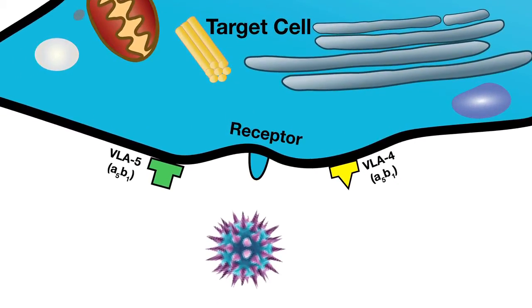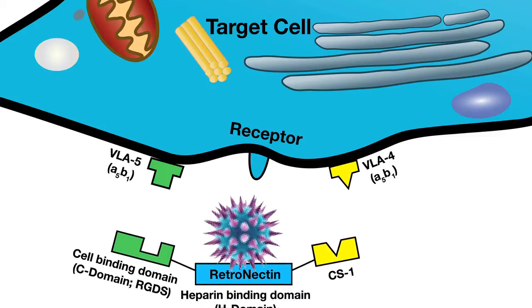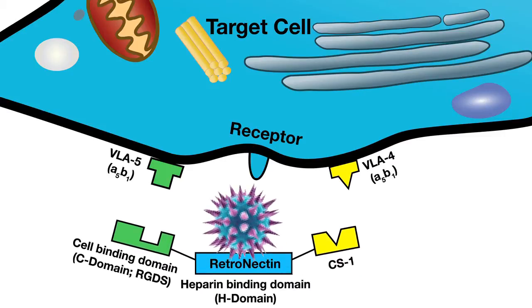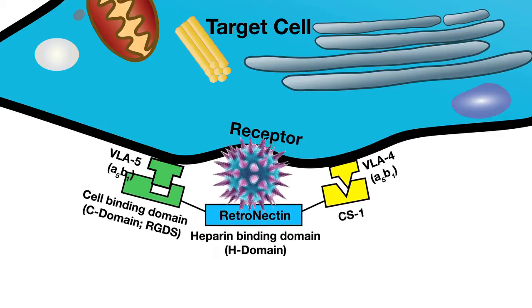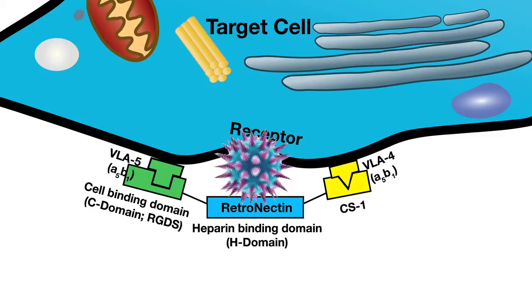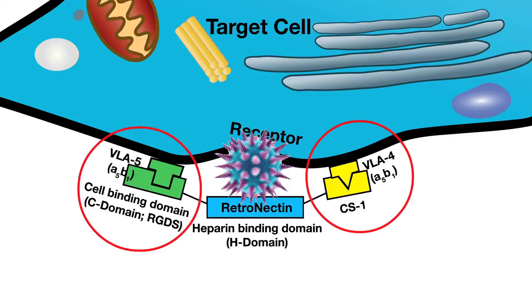Retrovirus is hypothesized to associate with the heparin binding domain in the center of the Retronectin molecule. Transduction-inhibiting materials from the retroviral prep supernatant can be washed away, which further enhances gene transfer efficiency. Then target cells can be added. Cells are mainly thought to bind through association of the VLA-4 receptor with the CS1 domain, and can also interact through the VLA-5 receptor and the Retronectin RGDS domain.